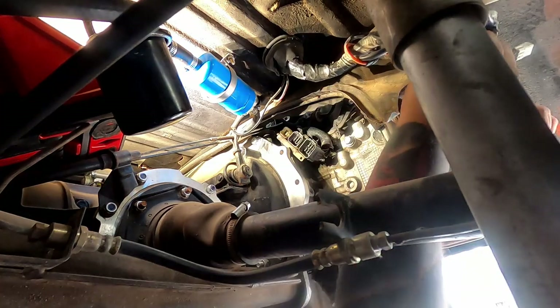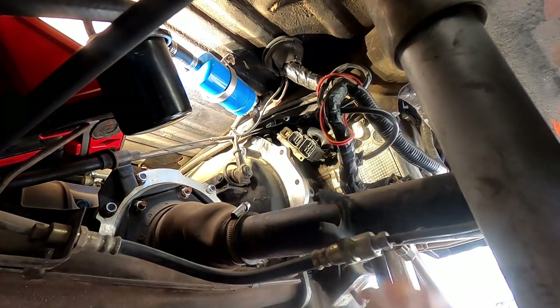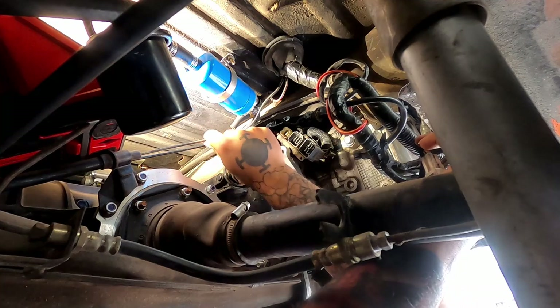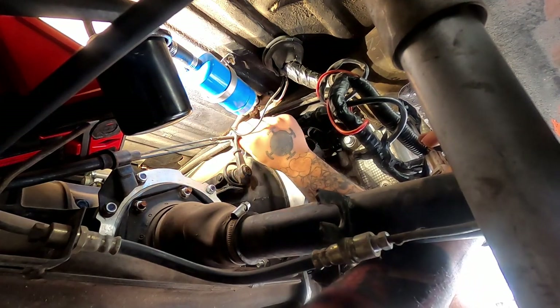What I'm going to do is put a crowbar in here and channel locks here, and then just try to spin this off.